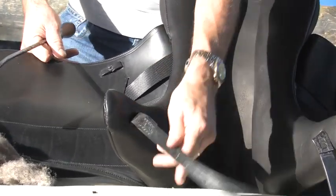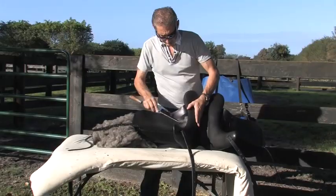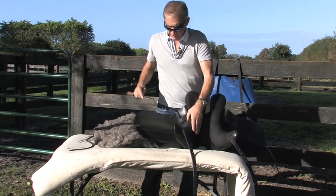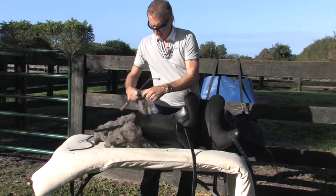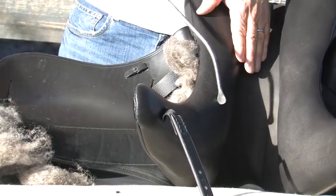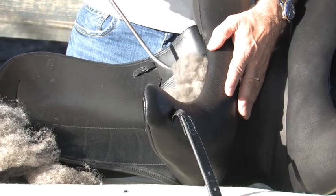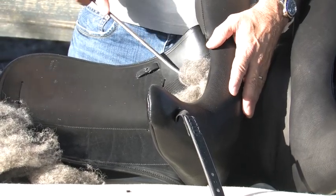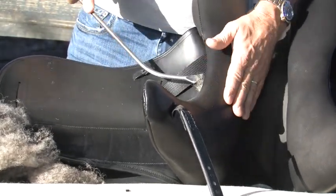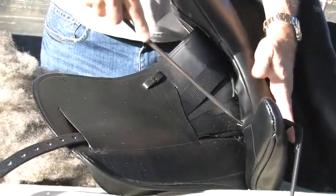We've got a good solid contact here, but it's soft, so I'll take a little bit more wool. This is where you can do some simple repairs on your saddle. I'm not taking the wool and pushing it down to the bottom against the panel — I'm pushing it on top of the existing wool. I feel with my hand nice, solid contact. It's nice and even. There are other slots here if you need to push a little bit.